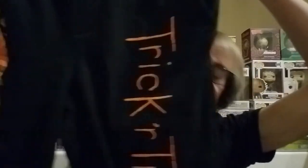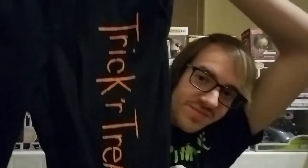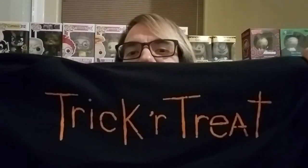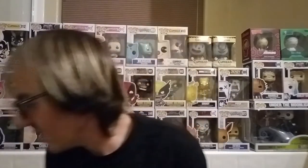First we got the Trick or Treat Jogger Sweatpants, aka Lazy Pants, aka Lounge Pants, aka Sleep Pants — whatever pants you want to call them. These are awesome. And they feel so comfortable too. Can't wait to try those out.